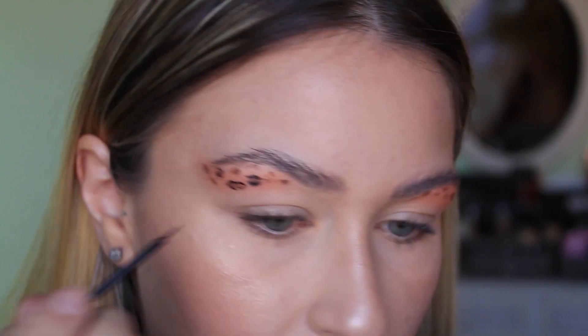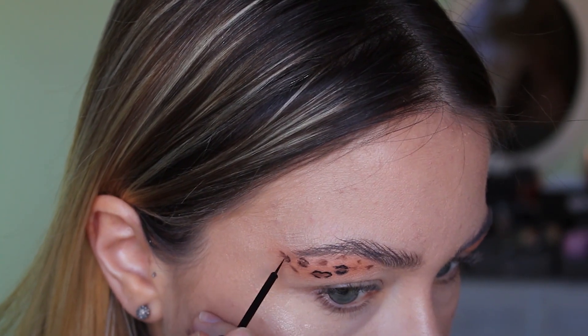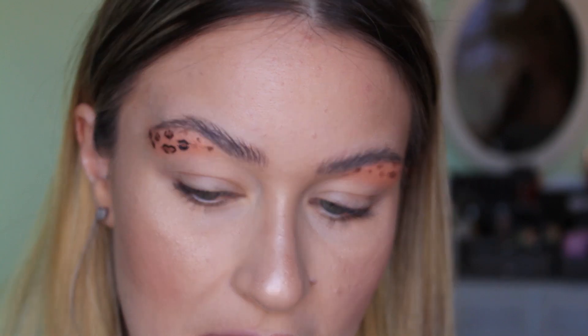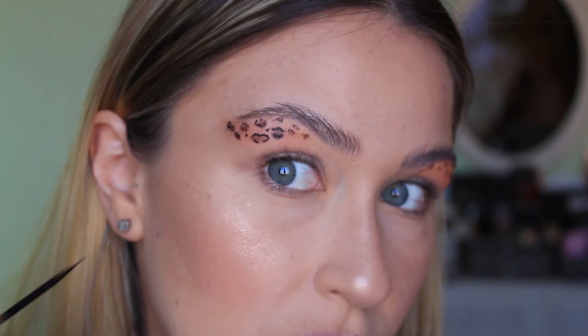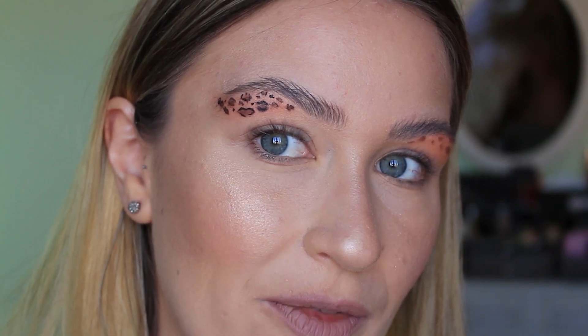We're going to get super up close right now. It kind of looks like a leopard print, I think. We will see how it turns out — it's harder than it looks. I'm also just drawing some random dots in the middle. One leopard print is done, more or less. Now I'm going to do the other eye off camera and then I'll be back to do the rest.